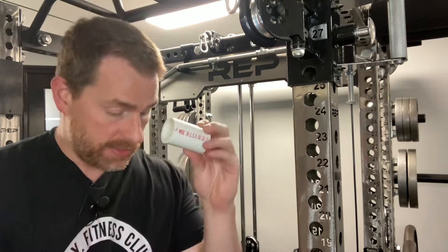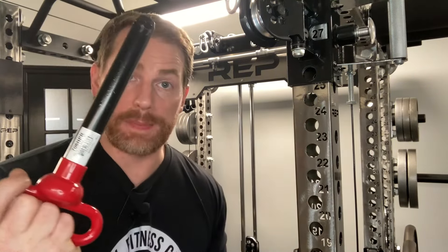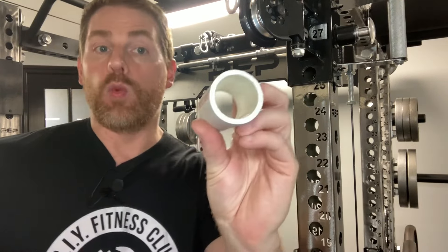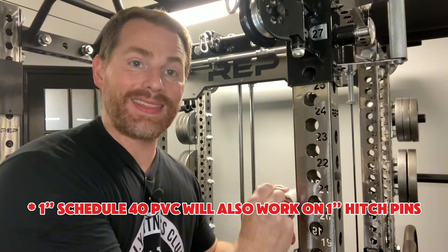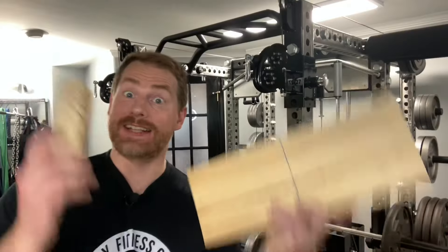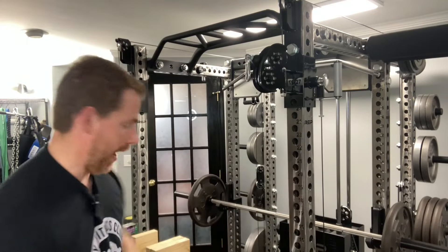Next, cut a length of PVC pipe for your hitch pin to create a roller to slide the unit up and down your uprights. I'm using one-inch hitch pins — a seven-and-a-half-inch long one-inch hitch pin — and one-and-one-quarter-inch PVC pipe for the roller. I cut the PVC to be just shy of the width of my rack, which is 2.75 inches for me. Mark the center line for both pieces and mount them to your rack with a clamp.